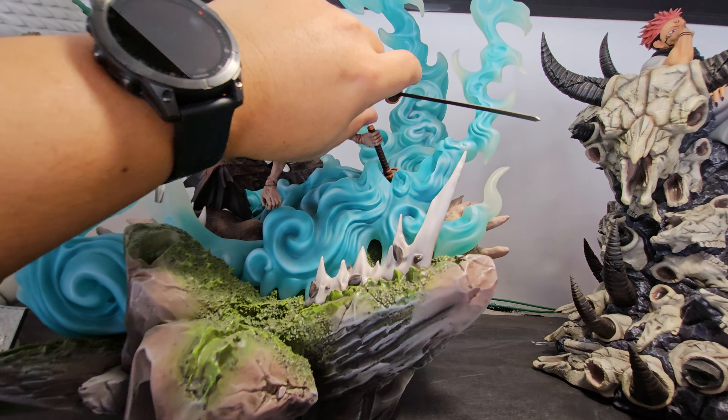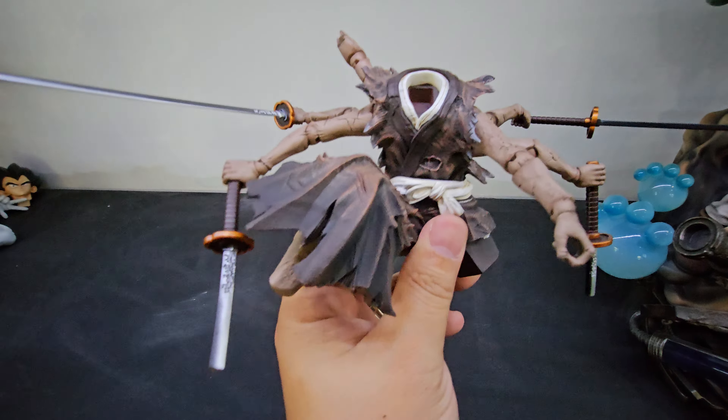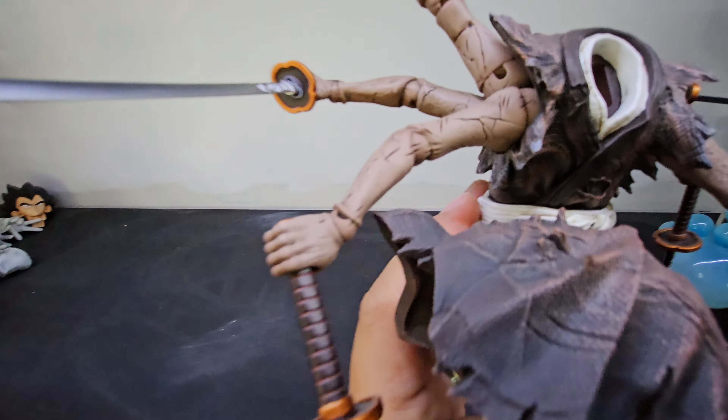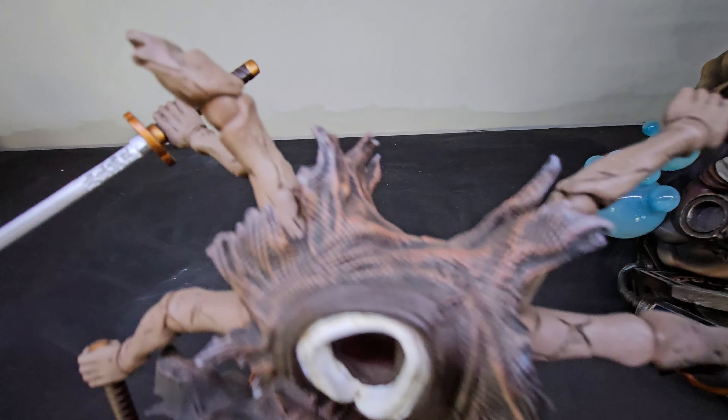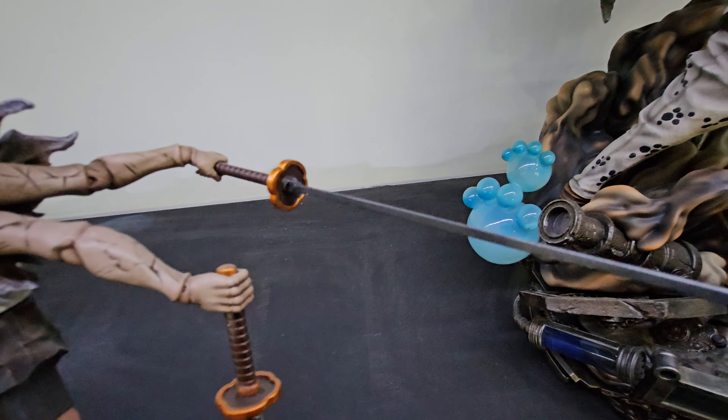Using both hands I took out the entire body of the puppet. Let's take a close-up of this one — no broken parts, no broken tips. The swords are okay, and this one is really like that by design.